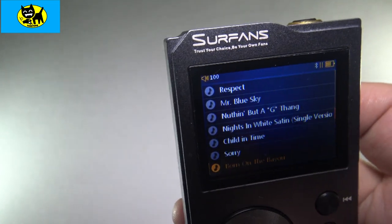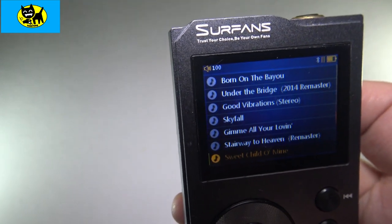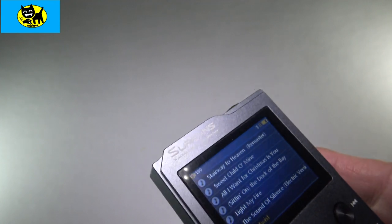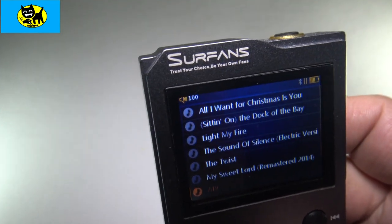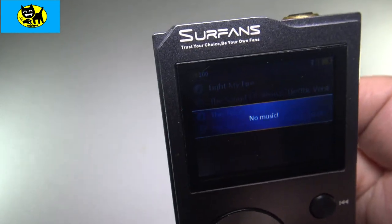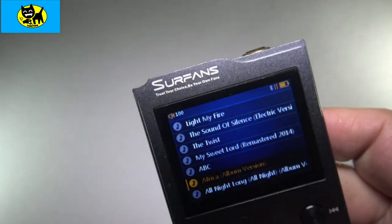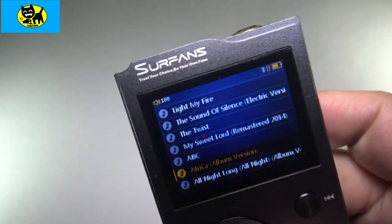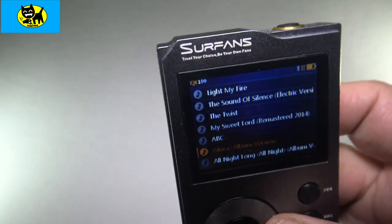Let's pick another one here. Under the Bridge, Good Vibrations, Sweet Child O' Mine — there's a bunch of stuff on here. I tend to collect a lot of FLAC music I don't even listen to, so these aren't necessarily all my favorites. But if we just pick one — let's pick 'Africa' here. Hit that — 'no music,' it didn't find that file. I wish that the system wouldn't show files unless it could truly play them. That is one downside.